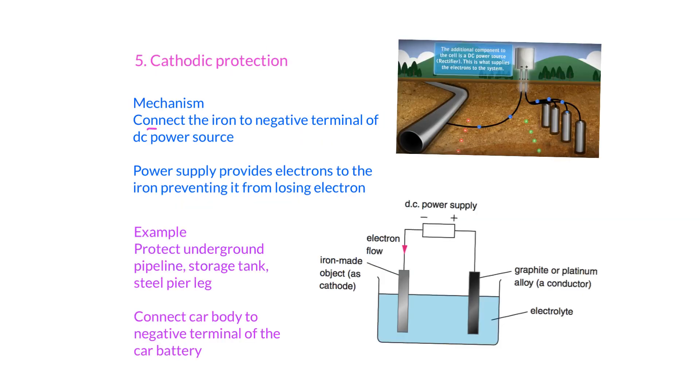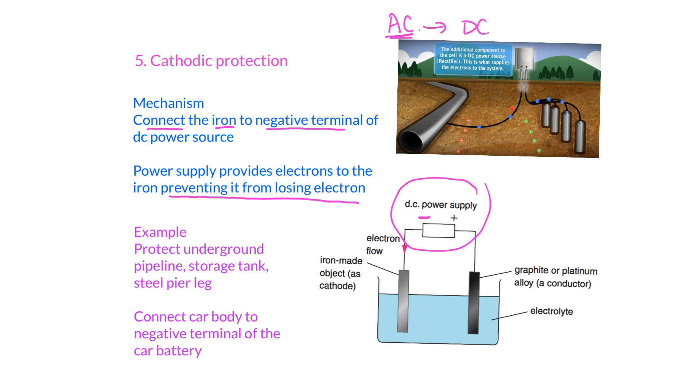Next, we talk about cathodic protection. The mechanism is straightforward: you connect iron to the negative terminal of a DC power supply. Electrons will keep flowing into the iron, which prevents the iron from losing electrons. Since iron cannot lose electrons, it cannot form Fe²⁺ ions, so the iron will not corrode. For underground pipelines, a rectifier is used to convert AC to DC supply so that electrons are continuously provided to the pipeline.